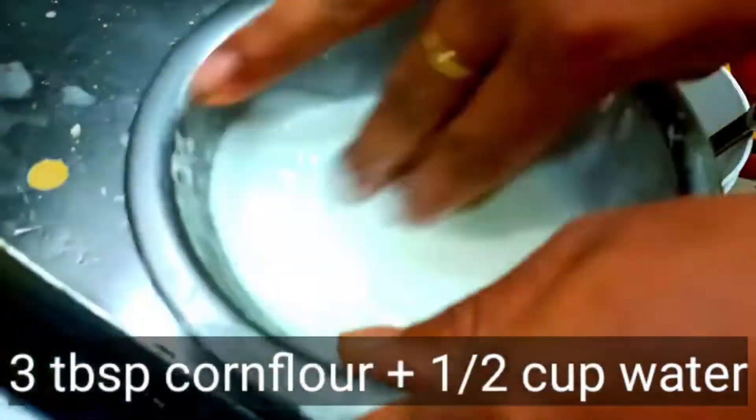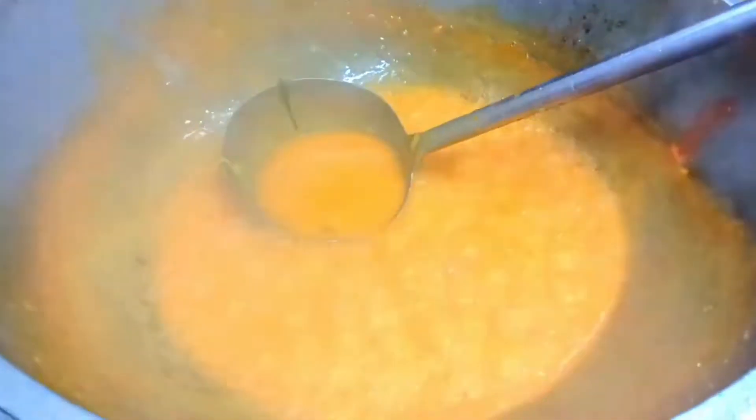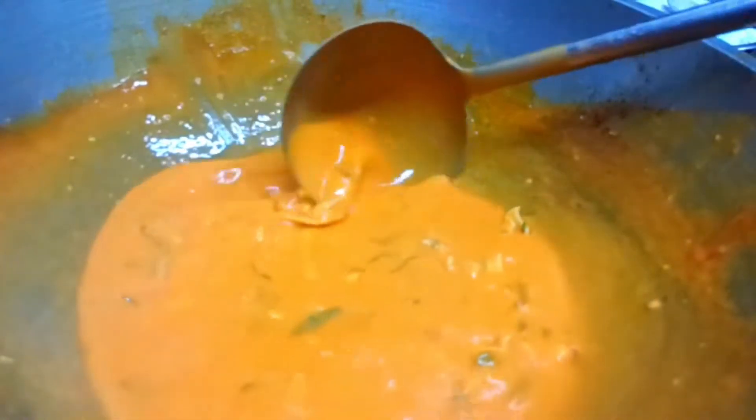We have a red chili paste. We have cornflour that has to be added. We have a lot of cornflour to be done. When we look at it, we will see that it is complete.